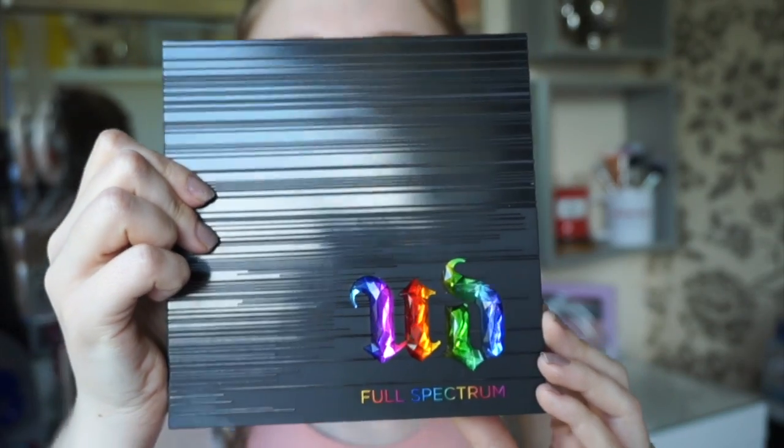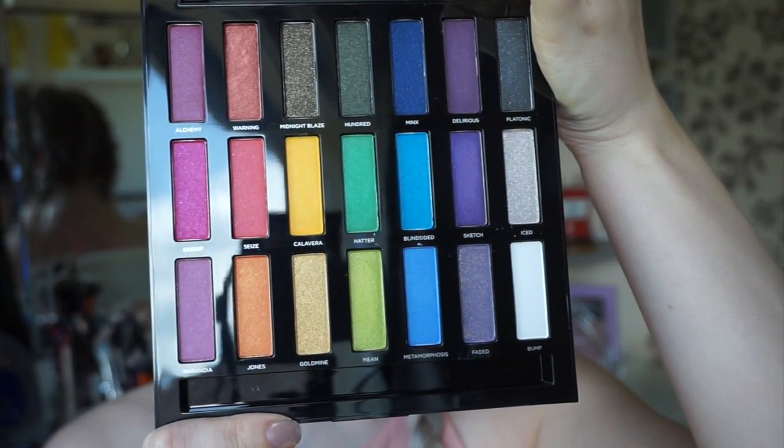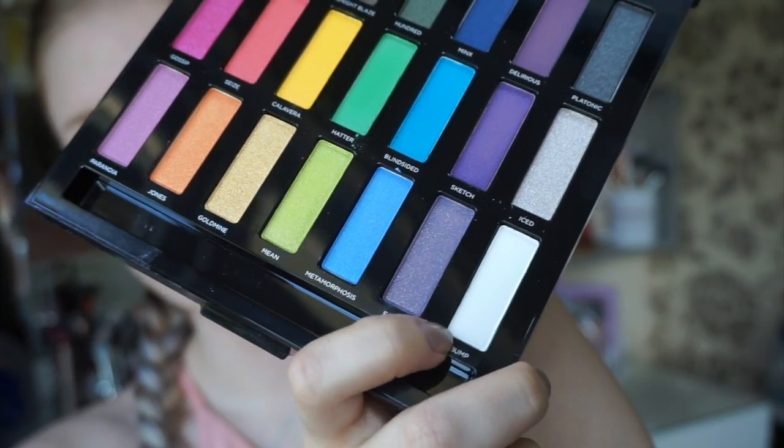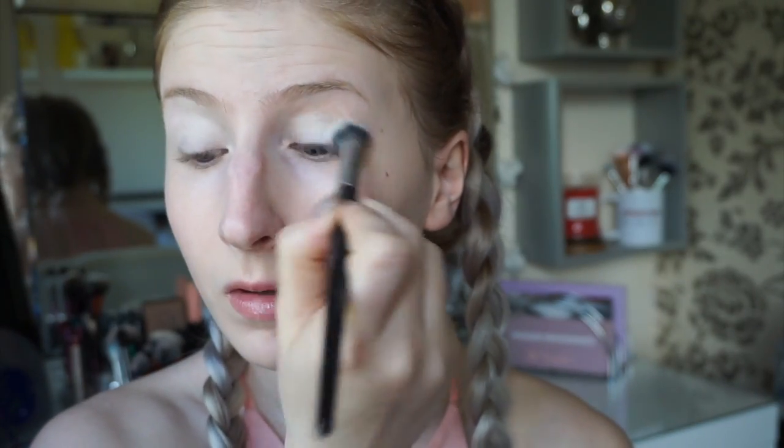Today I wanted my eyes to be super vibrant, so I'm taking Urban Decay's Full Spectrum palette, which is full of beautiful vibrant shades. I'm starting with the white shade and packing that all over the eyelid.